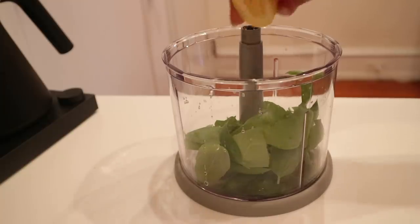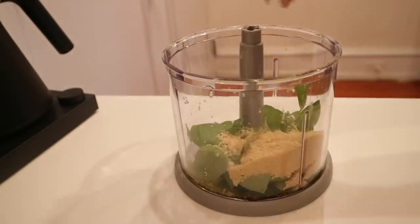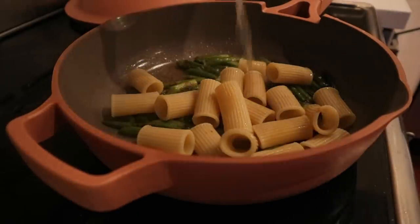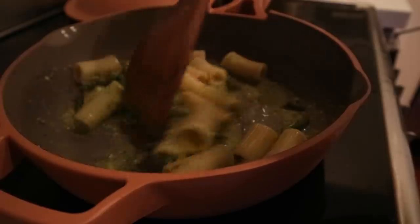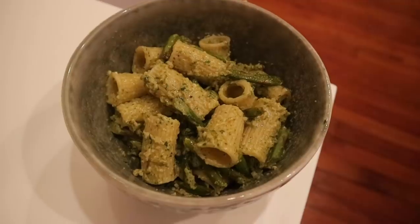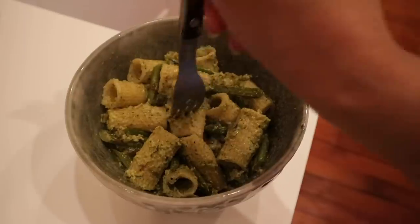I made a quick pesto, and just like the hummus it's really simple — just put it in your food processor with some garlic, olive oil, nutritional yeast, lemon juice, salt, and pepper. It's really up to you if you want to do nuts or seeds, but I'm using the vegan parmesan I made in a previous video which already has cashews in it. Add that to your pasta along with some of the pasta cooking water — this step is key. This is what's going to make a sauce that actually sticks to your pasta, so always reserve at least a quarter cup of the water.